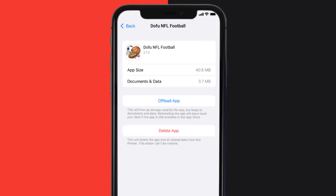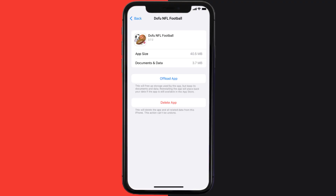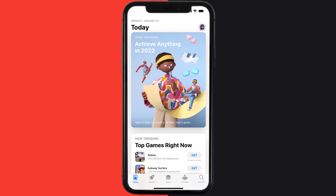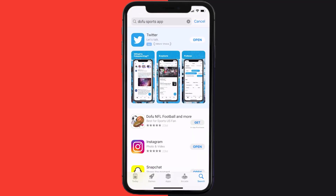It'll take a bit for processing, and then a reinstall button will show up — simply tap on it to reinstall the app. This should fix the issue, but if it doesn't, you need to completely reinstall the app. Follow the on-screen instructions to navigate to the app page, tap on Delete App to uninstall it, then open up the App Store, search for the Dofu Sports app, and click the Get button to install it back on your device.